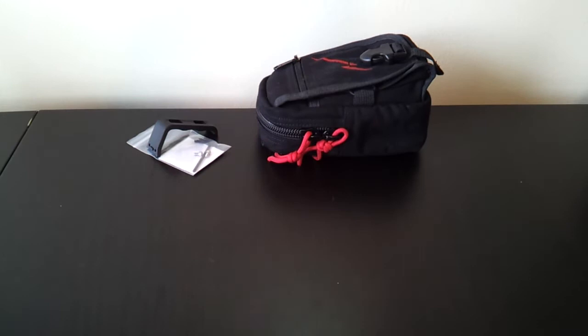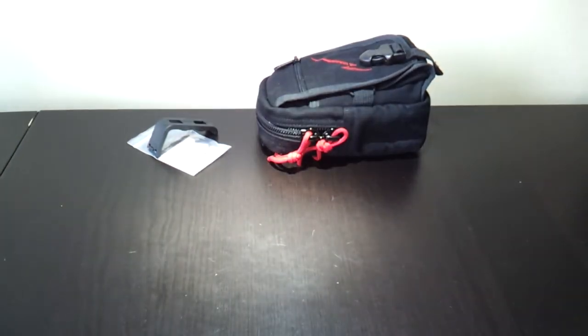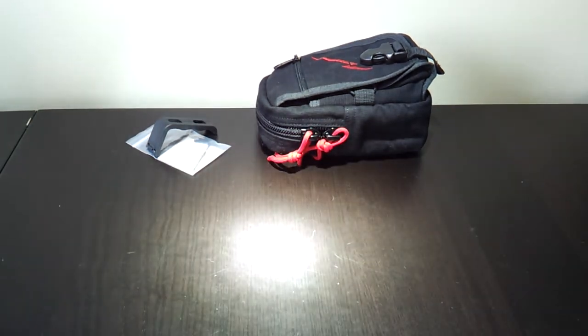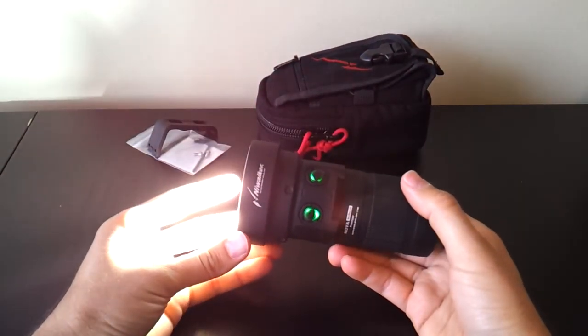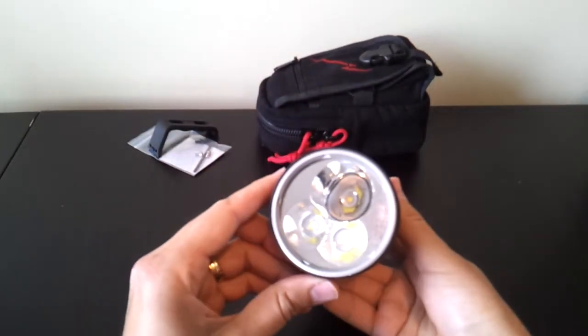The nice thing is you can bring them both up at the same time. Bringing the flood beam to a reasonably high level and letting the camera auto-adjust, then turning on the throw beam as well — you can see the combined effect. It's quite an interesting arrangement: you get a lot of flood in the near ground and a lot of throw for the distance.